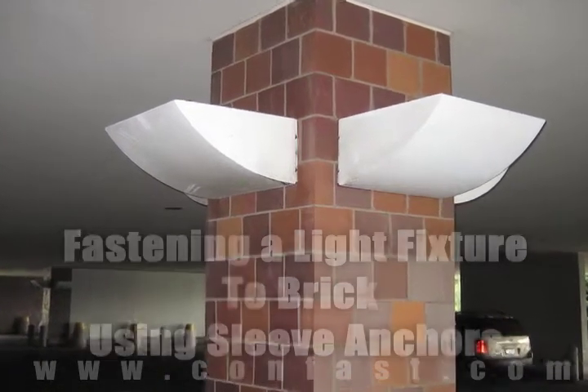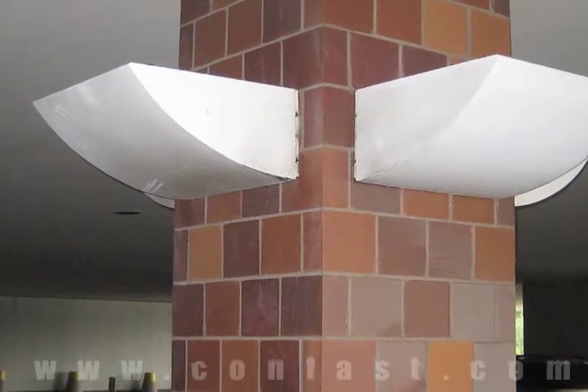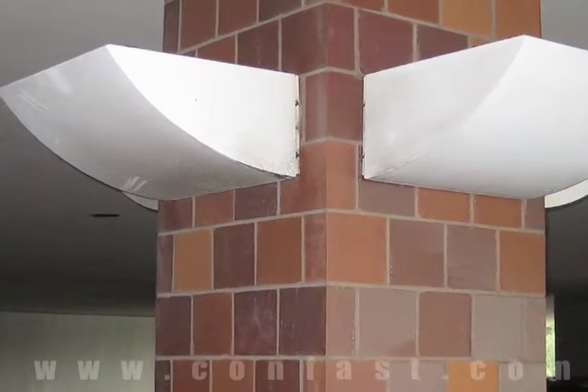A light fixture can be fastened to a brick wall using sleeve anchors. Purchase your sleeve anchors online using promo code CONFAST for a 5% discount.